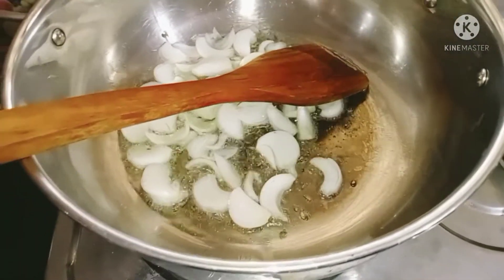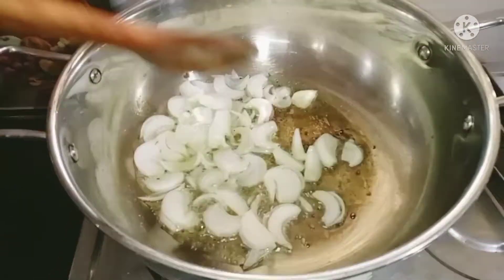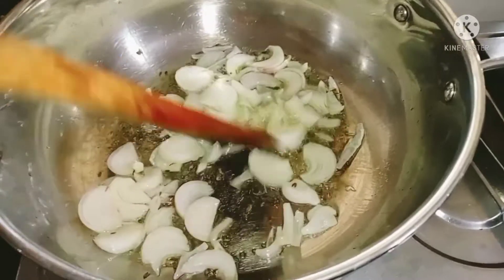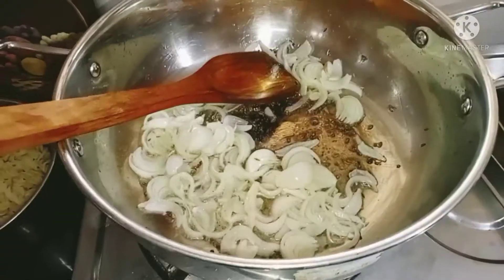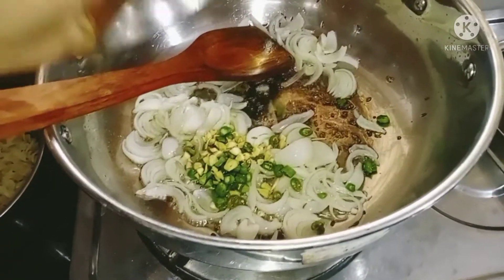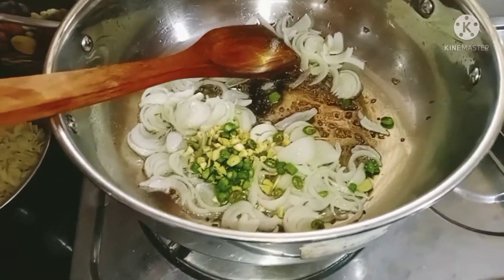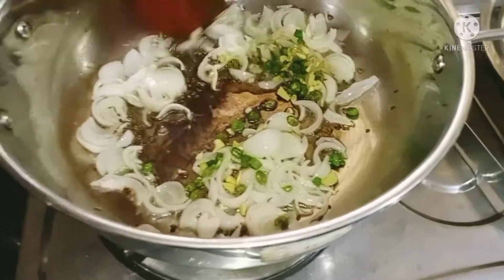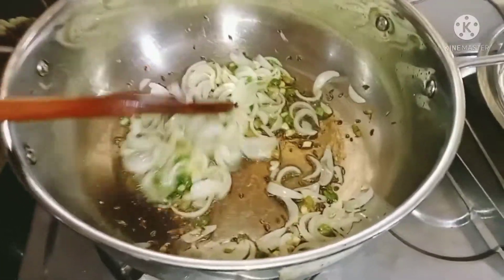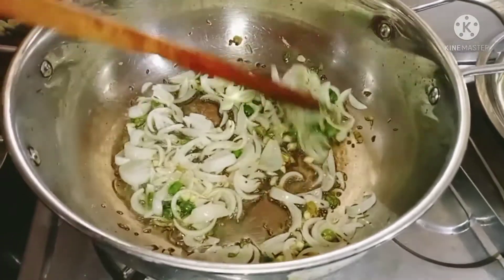I will add it in the pan. We will add 2 tablespoons. I will cut it a little bit until it gets a golden color.